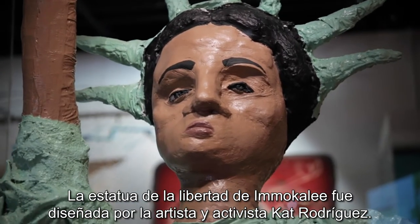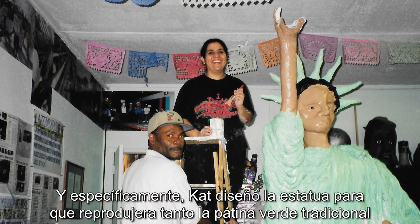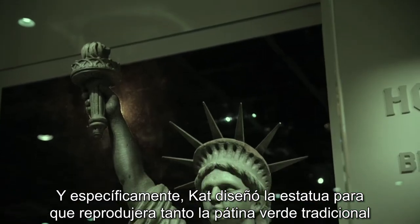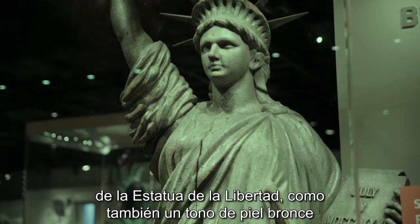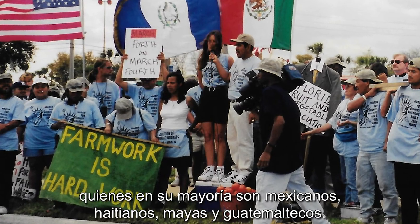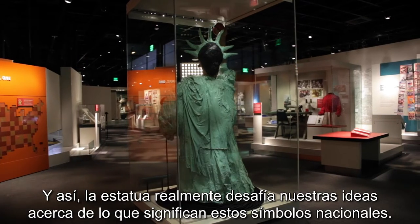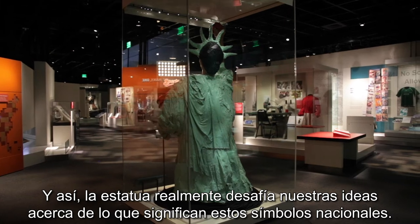The Immokalee Statue of Liberty was designed by artist and activist Kat Rodriguez. Kat designed the statue to reflect both the traditional green patina of the Statue of Liberty, but with a bronze skin tone that really reflected the actual workers in the fields of Immokalee, Florida, who are mostly Mexican, Haitian, Mayan, and Guatemalan. And so this statue really challenges our ideas of what these national symbols mean.